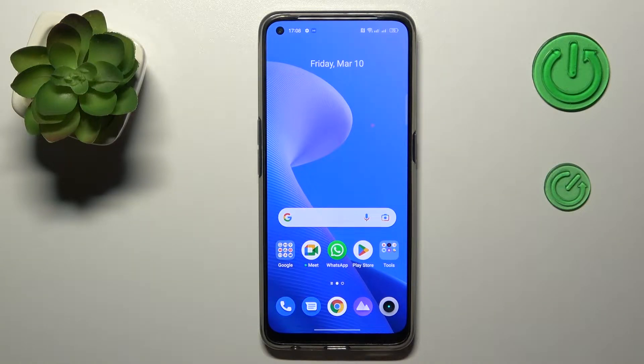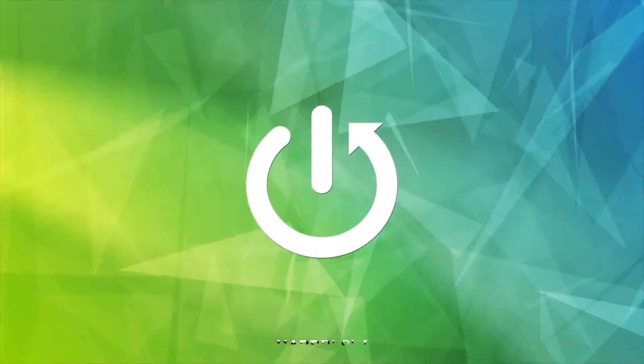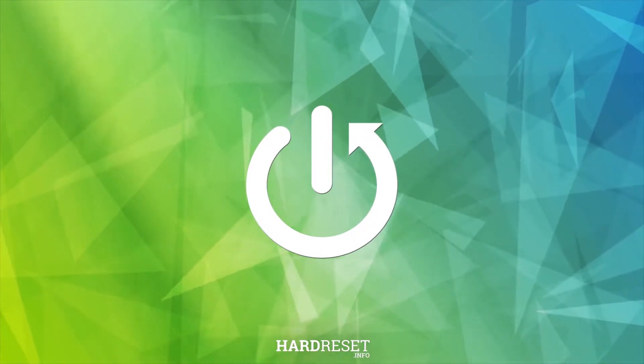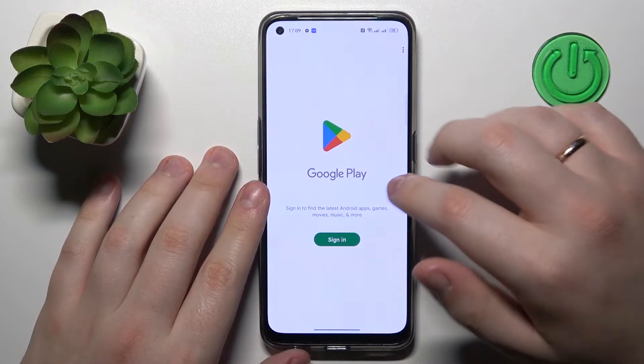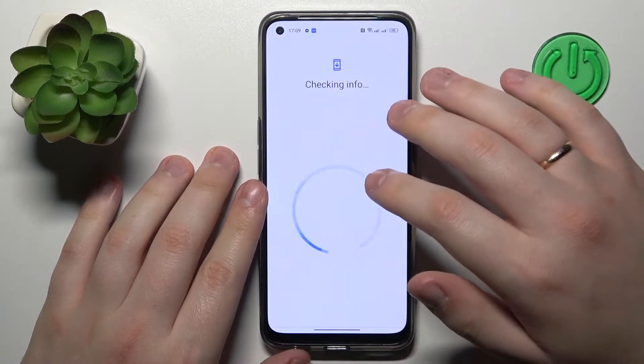Hello everyone, we are glad to welcome you to the Hard Reset Info YouTube channel. Today I would like to demonstrate how you can check battery health on a Realme phone. To do that, we will need to download and install a free and very handy app called Ampere.